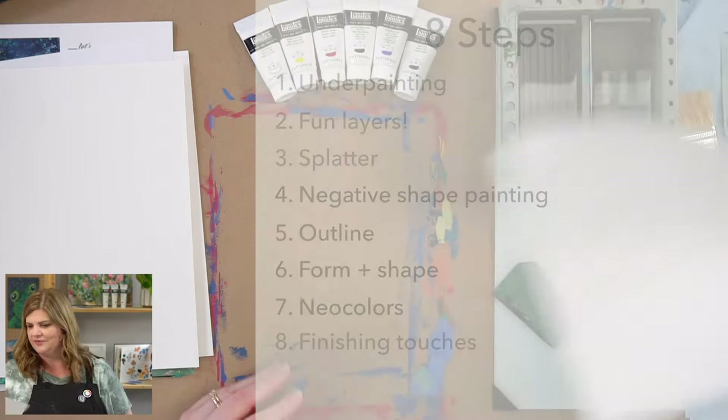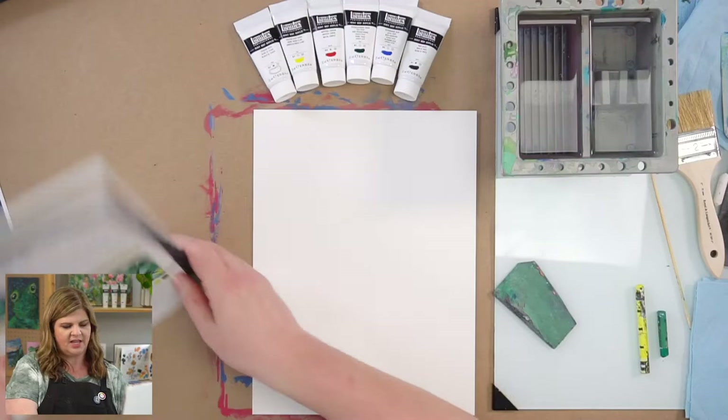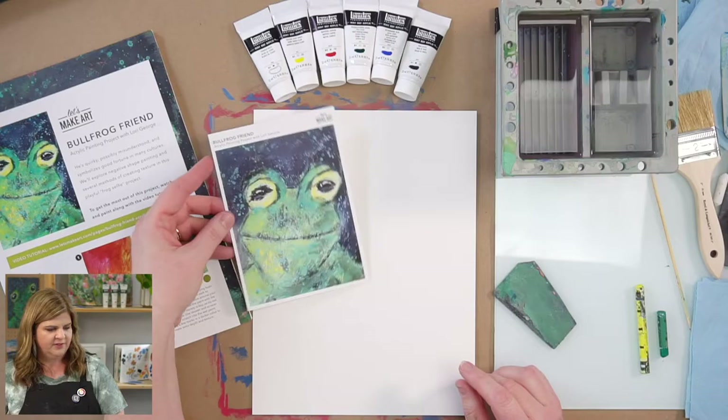Sound good? Sounds great — let's get started. I'm going to take my paper. I have the step sheet here — if you have the box, you have it as well. I'll try and follow that so we can be on the same page. You also have a reference image here that you can have out.